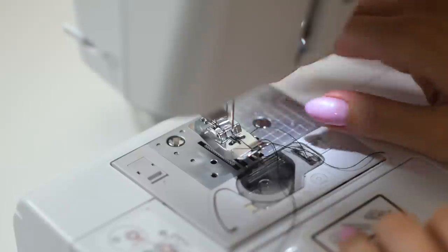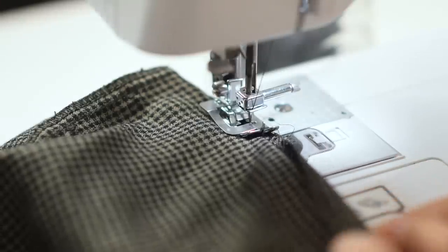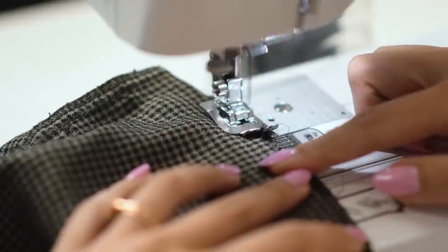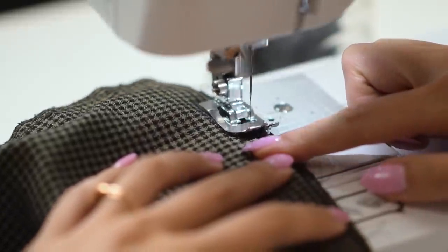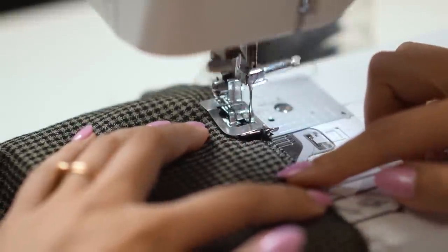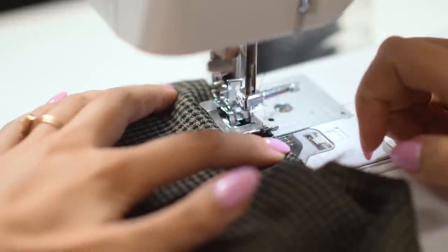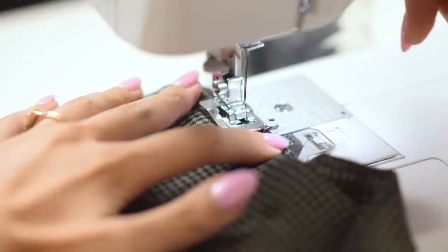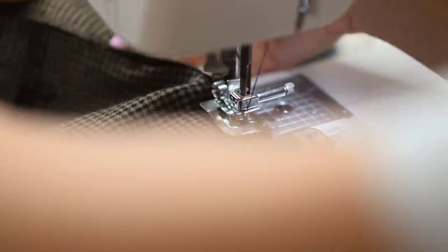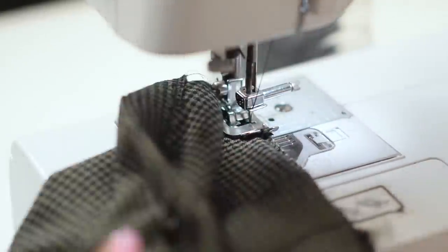If your sewing machine has a blind hem foot, I really encourage you to try it out because it's pretty cool and not that intimidating. I'll put a link in the description if you want to see a really high-detail explanation of how this works. Basically, because it does a tiny stitch every once in a while from the outside, you can't really see that there's a stitch there. This is used for formal wear and business wear to hold a hem in place without showing the stitching — that's what makes it look nice, crisp, and professional. If you don't have a blind hem foot, you will have to do this by hand, picking up a little bit of the fabric every two centimeters or so, so that no continuous stitch can be seen from the outside.